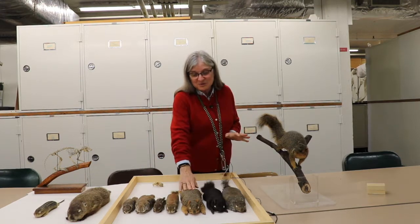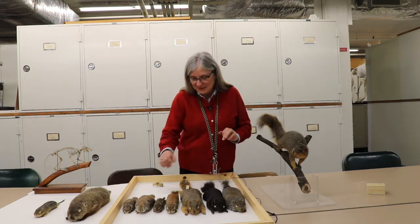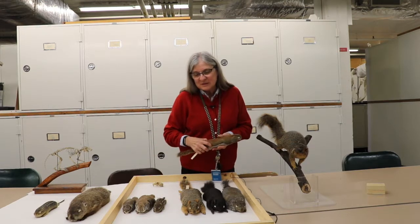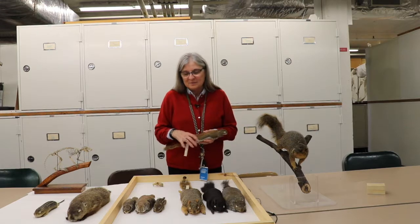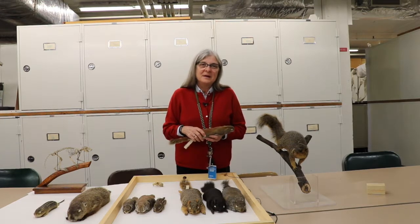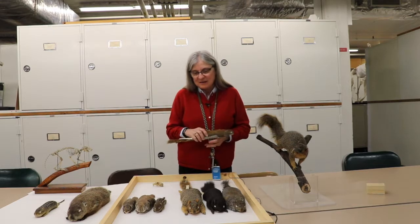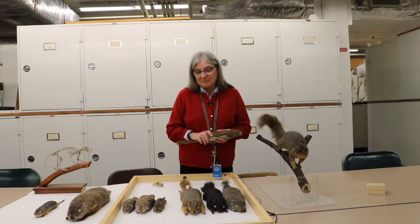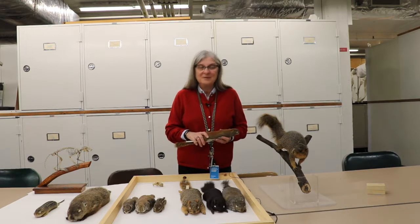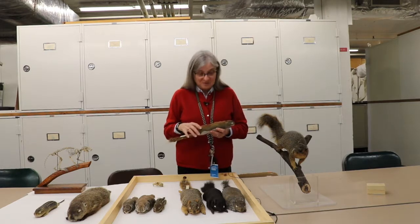They also like deciduous forest. They used to exist further east, but there was a different subspecies that liked very dense woods, and that's just not that common anymore in Pennsylvania. So the other subspecies isn't found too commonly, if at all, in the rest of the state. But west of the Alleghenies, we've got the fox squirrel.